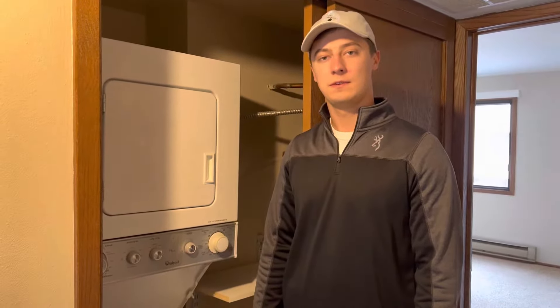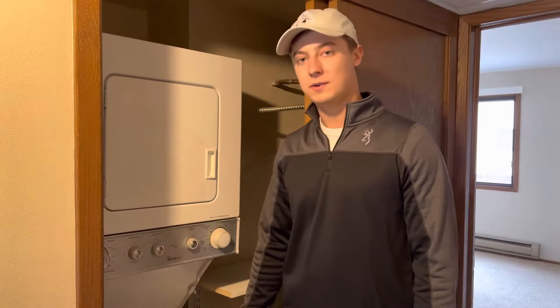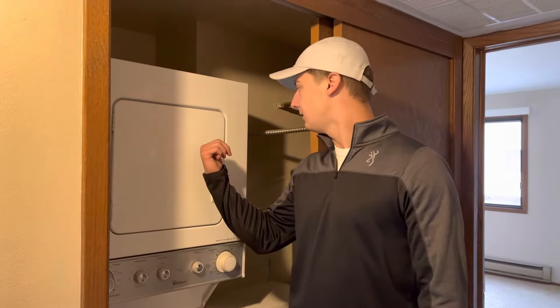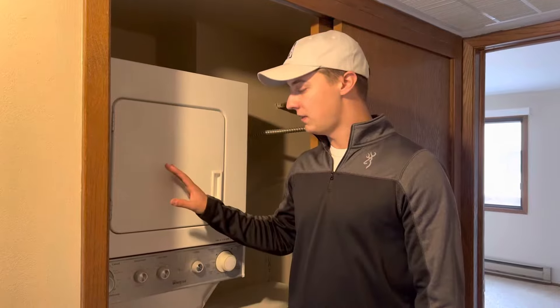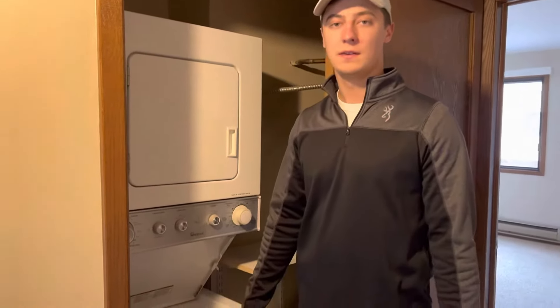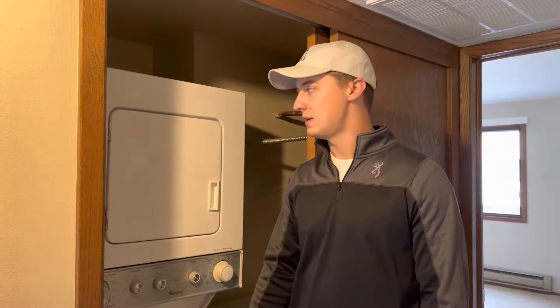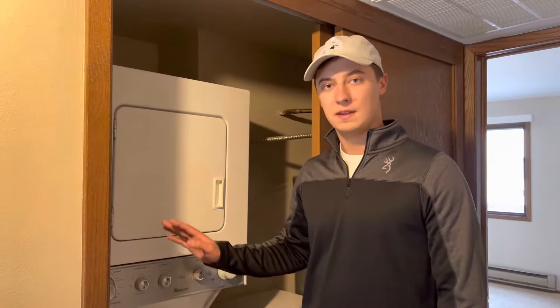Hi, this is Eric from Regalcrest Village Apartments. Today I'm going to be showing you how to clean your washer filter and how to clean your lint filter in your dryer for our thin twin stack washer dryer units. This only applies to Regalcrest Village and Regalcrest West residents. At Hidden Lake we have full-size washer and dryers that have a different filter system than this.